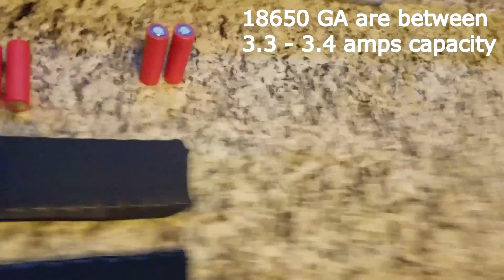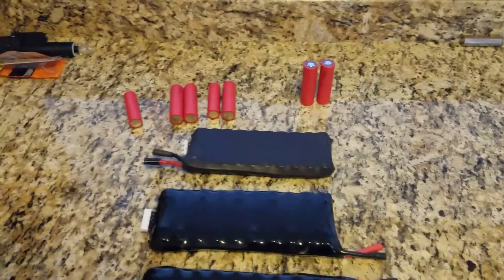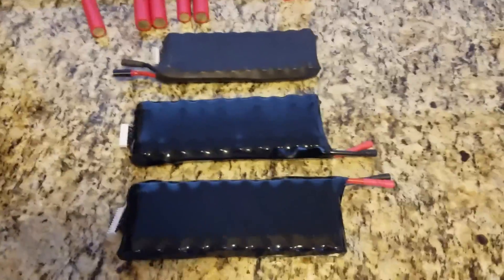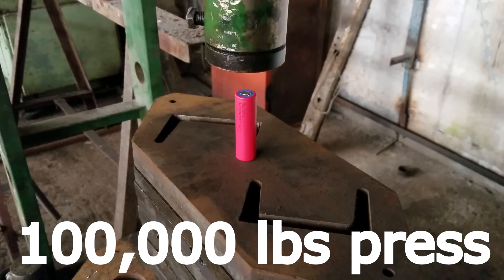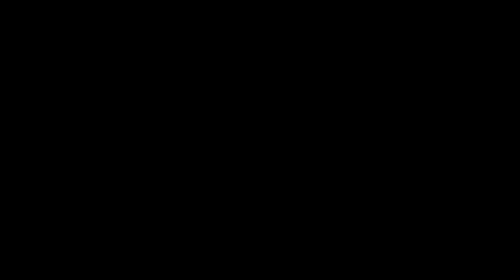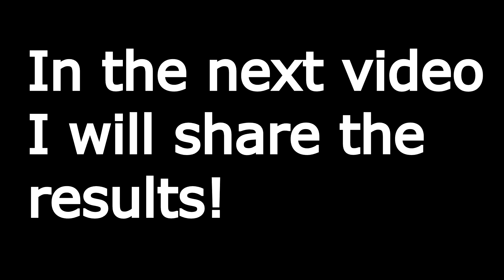I don't have the V2 version, but anybody who's willing to connect the newer cells on the V2 version can test the range — I can arrange that. Just place a comment below, and maybe you can meet and test these new cells and post the results here. So stay tuned, and I'll see you guys in the next one.